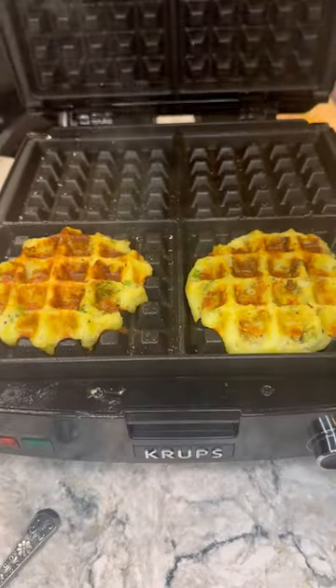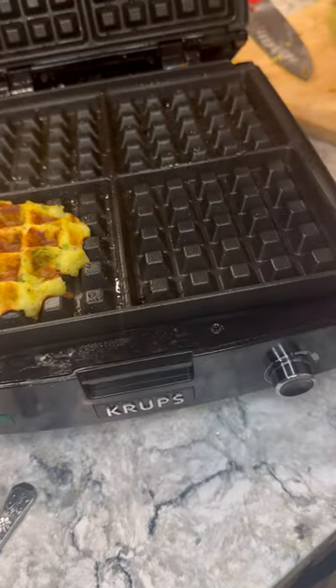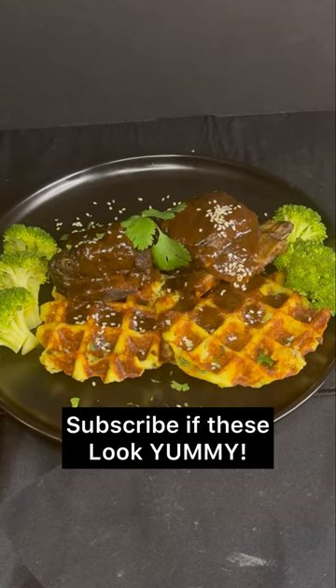Cook until they're crispy and perfectly golden. Serve them hot on their own or as a side for your favorite dish. Yummy!